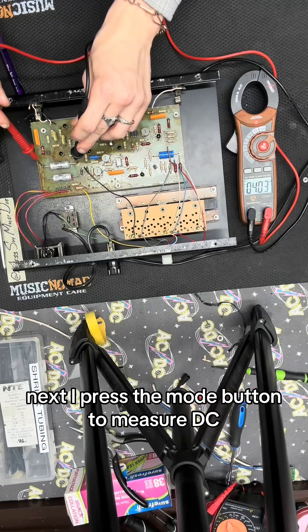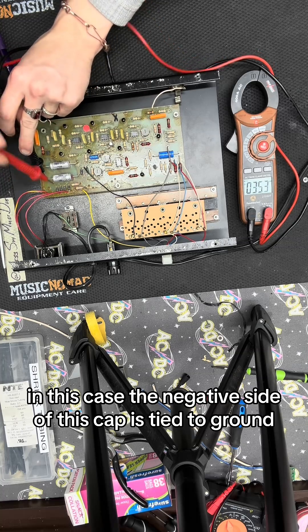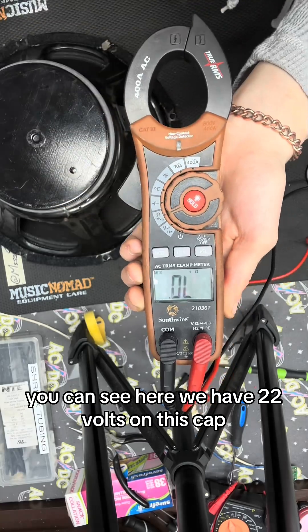Next, I press the mode button to measure DC. I then place my black lead to ground — in this case the negative side of this cap is tied to ground — then I place my red lead on the other side of the cap. You can see here we have 22 volts on this cap.